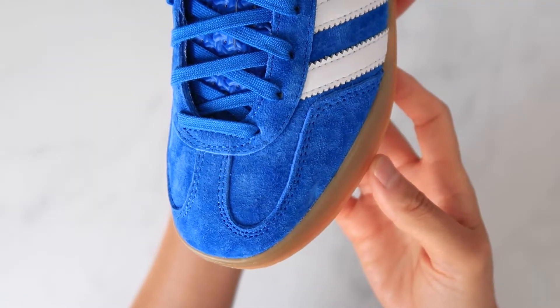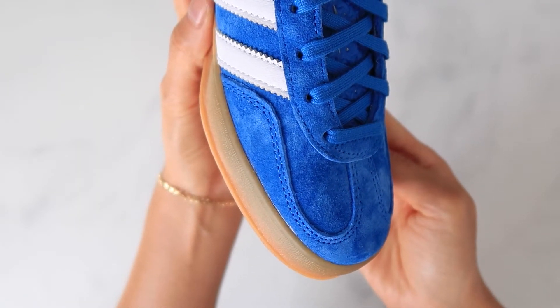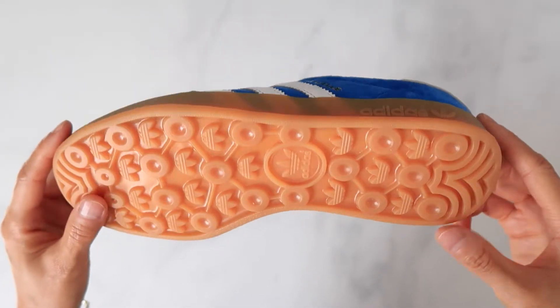A few key differences between the Gazelle Indoor and regular Gazelle is the toe box overlay. There's more of a tee design on the Indoor. They also have different soles.